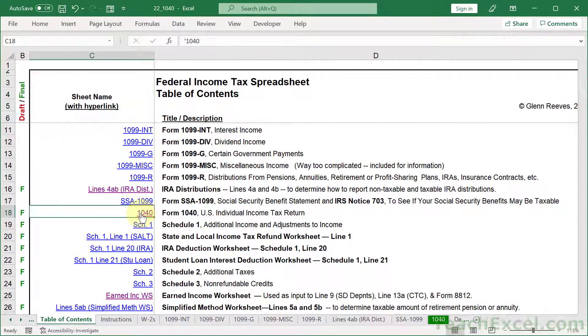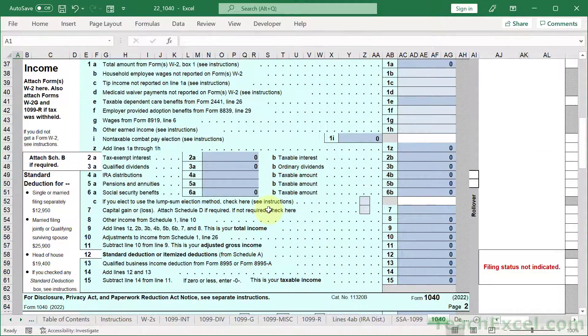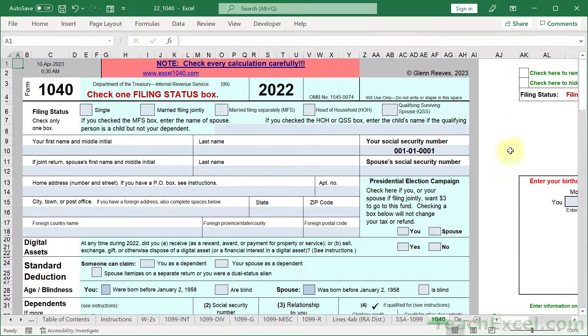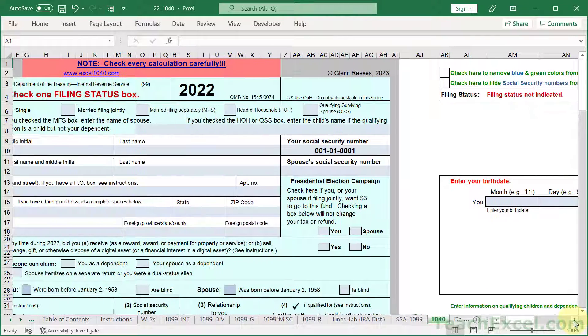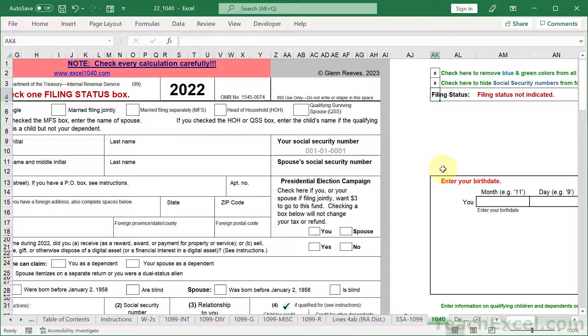You want a 1040? Click that and there you go. You want to take all the green off for printing? We can go over here to the right and input an X, enter, and the green's gone. Hide the social security number and input another X here and it's gone.